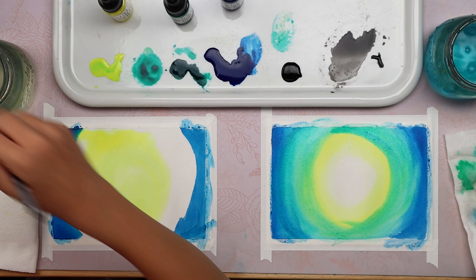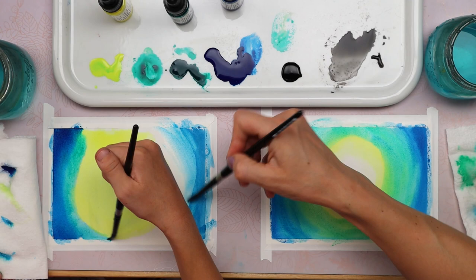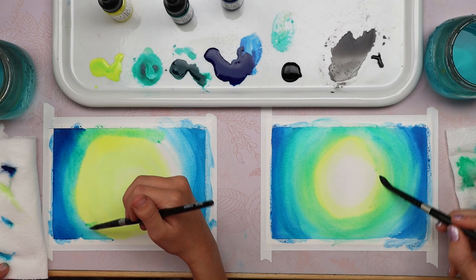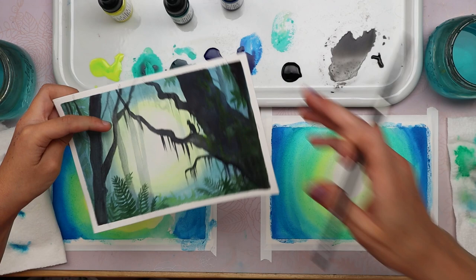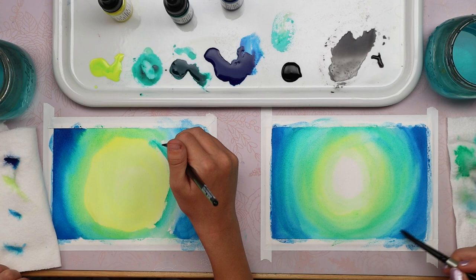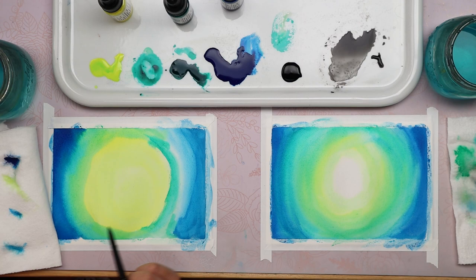Then I'm going to take green as my next color, right next to the blue. It's okay to get paint on your tape. Just keep rinsing and drying your brush if you want fresh, bright colors. Honestly, this part is going to be covered up with a tree for the most part, so it's okay if it's not perfect. Let's dry them.